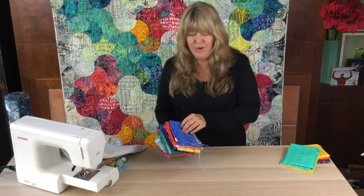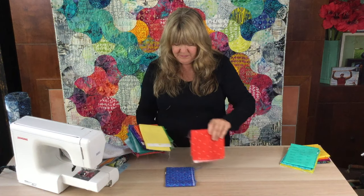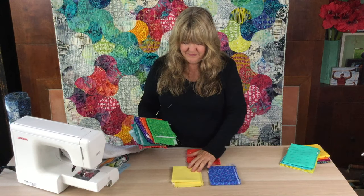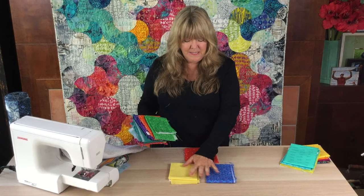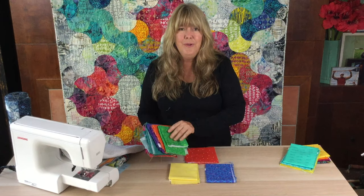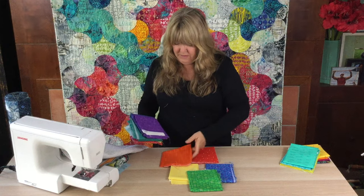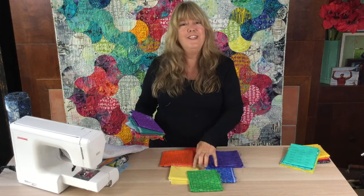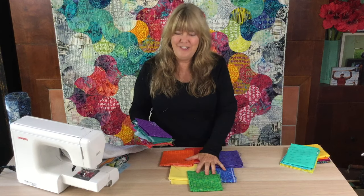Let's start by building a color wheel. We're going to start with the primary colors: blue, red, and yellow. As if we were mixing paint colors, if we were to mix yellow and blue we would have green, we would have orange, and we would have purple. These are your primary and your secondary colors.